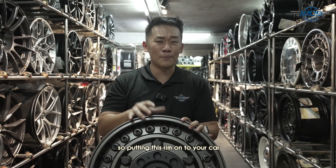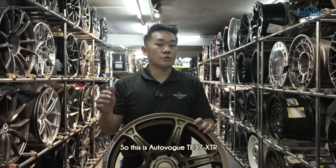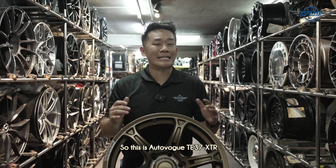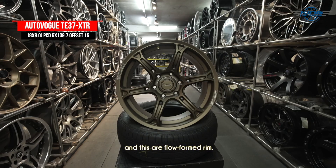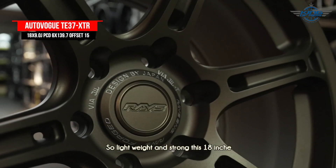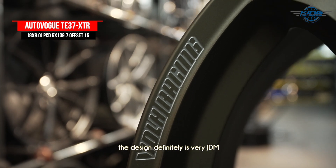If you decide on a bigger size, the rims on your car will make it look like a war machine. So this is AutoOcean's AOW TE37XTR. AutoOcean rims are made in Thailand and these are flow foam rims — so lightweight and strong. These 18-inch rims weigh around 10.4 kg per piece. The design is definitely very edgy and sporty.